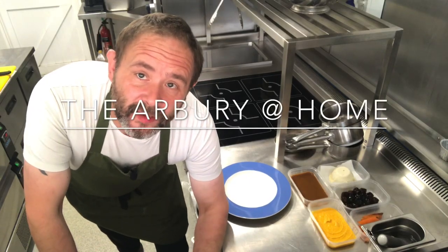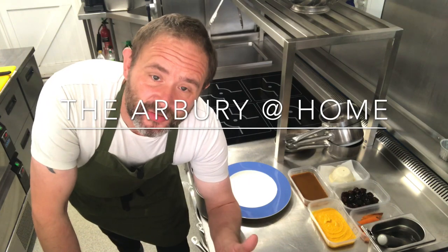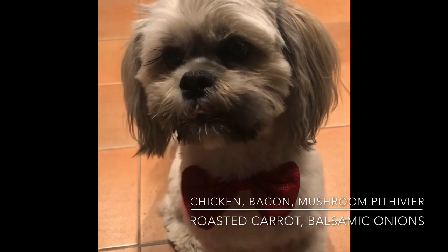Hi there and welcome to the Arbury at home. This week we've got the main course. So what have we got? Hello, Norman here. I bet you were expecting Iona, weren't you? Well, it's nice me.